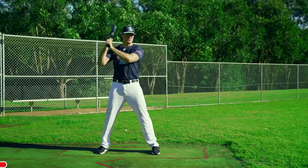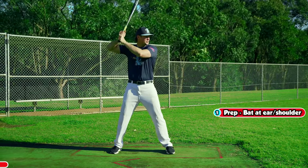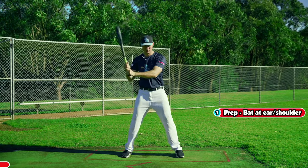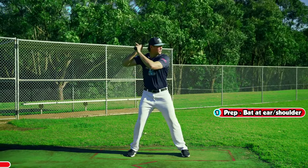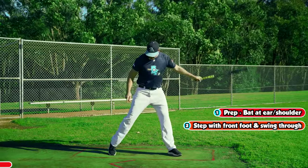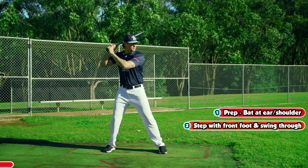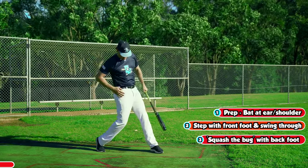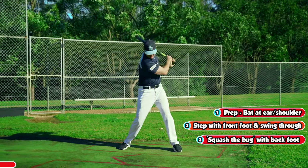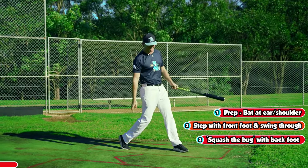Where we hold the bat, we want it up between our ear and our shoulder. The bat is tilted up slightly — not vertical and not drooped down. So our hands are here, we're going to step, swing, and follow through. On the follow through, there's a common saying: imagine there's a bug underneath your toe. When you swing, you squash that bug, and that helps your hips come through, which helps generate a lot of your power. We don't want to be swinging while leaving our heels on the ground. The swing comes through nice and balanced — squash the bug, facing up the middle.